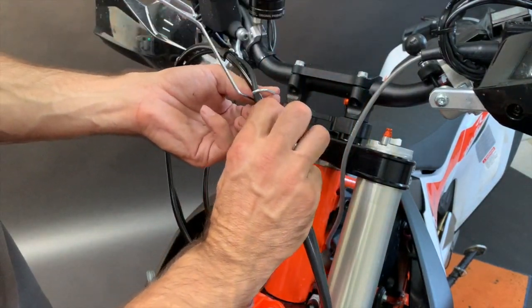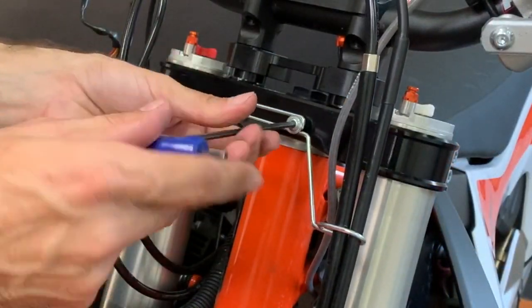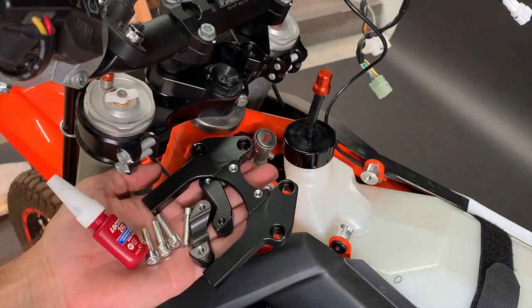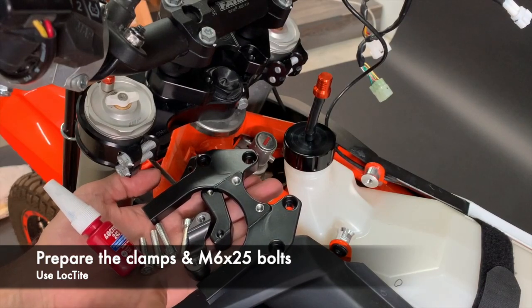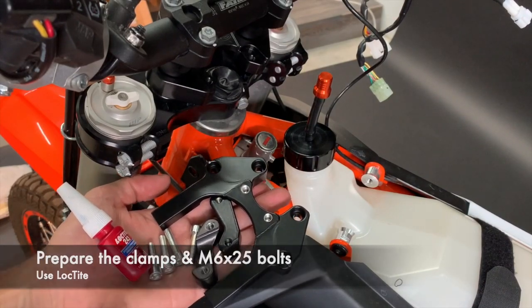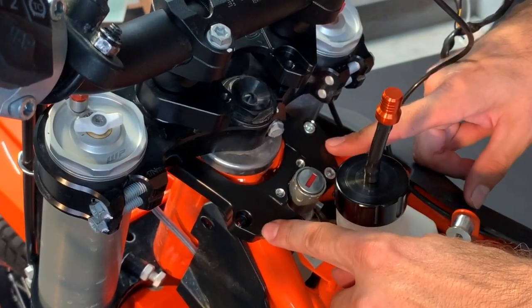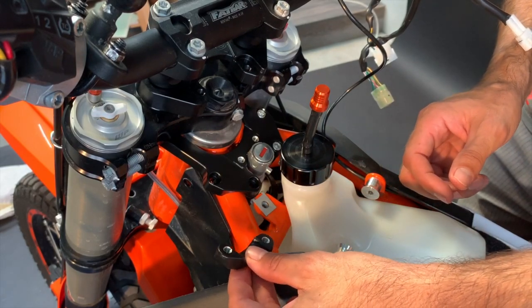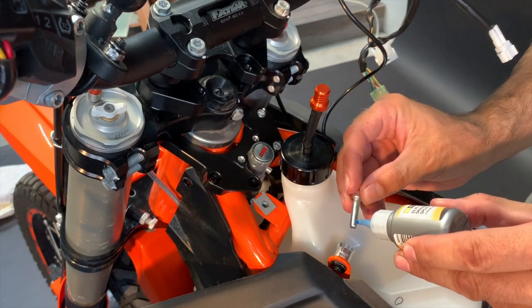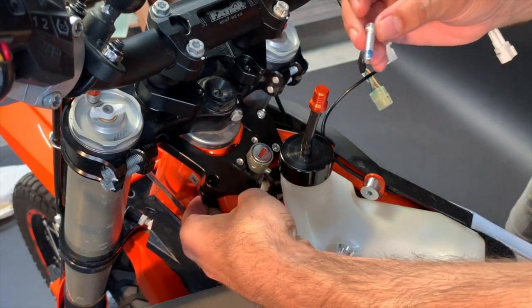Insert the brake hose and the guide, then bolt on to the triple clamps. Now we will mount the upper clamps. Prepare four M6 by 25 bolts and Loctite. Put the top clamp on the frame — the one with the dot goes to the left side of the motorbike. Add a bit of Loctite on the bolt. Now insert the opposite clamp from the bottom, again with Loctite.